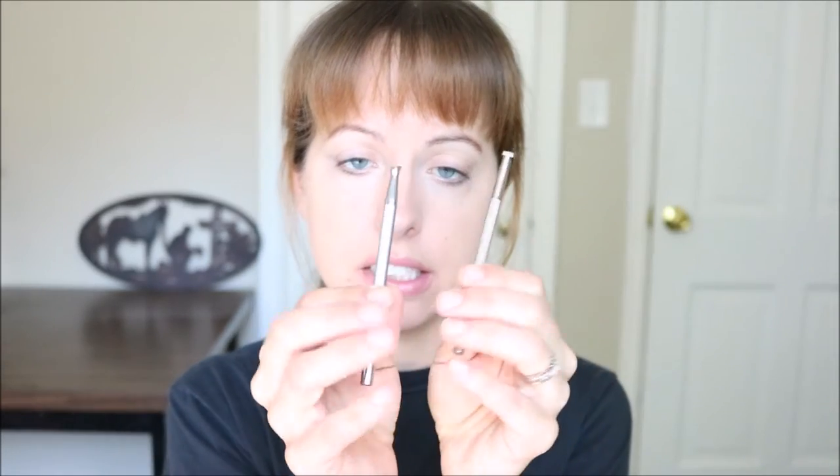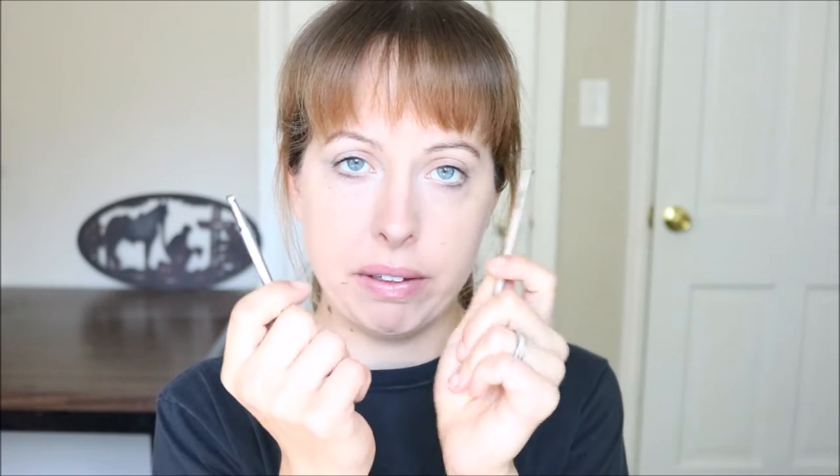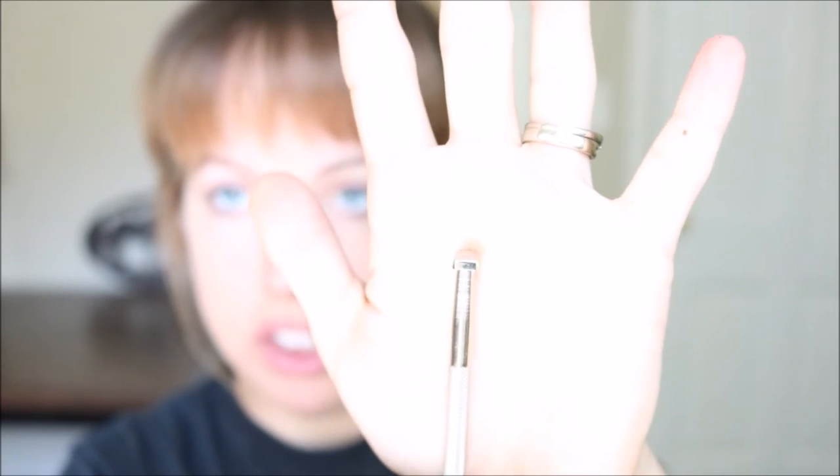The second thing that you need is a beveler, and you can get these from Tandy — they have hundreds of different bevelers and stuff like that. You can get them from Springfield, and the people who make the swivel knives also make their own bevelers. The Tandy standard tool line of bevelers are not going to be the best; they're not going to tool the best — you're going to kind of get what you pay for. These probably run around $10 a piece at retail.